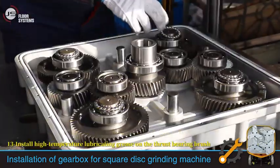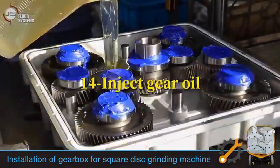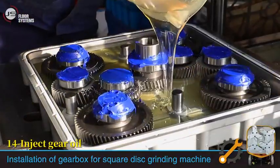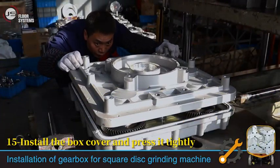Install high-temperature lubricating grease on the thrust-bearing brush. Inject gear oil. Install the box cover and press it tightly.